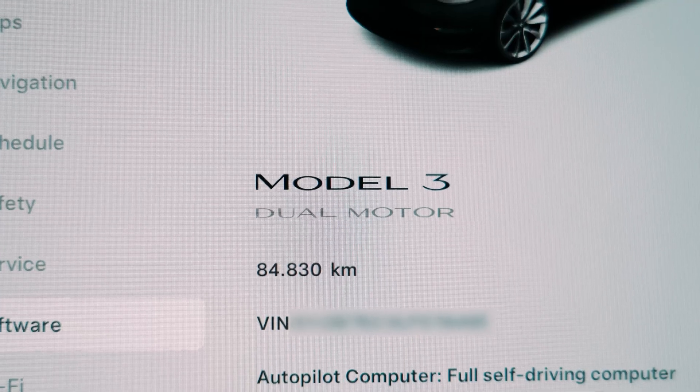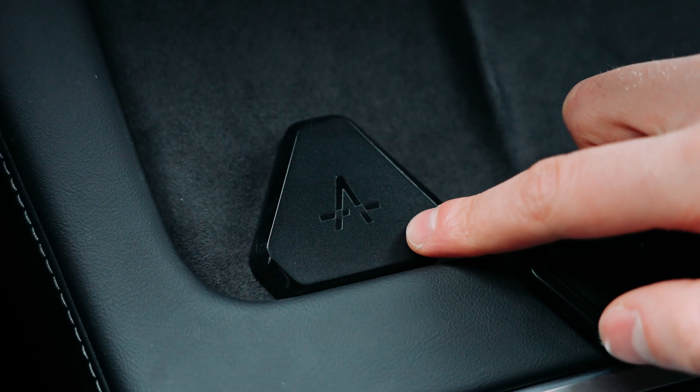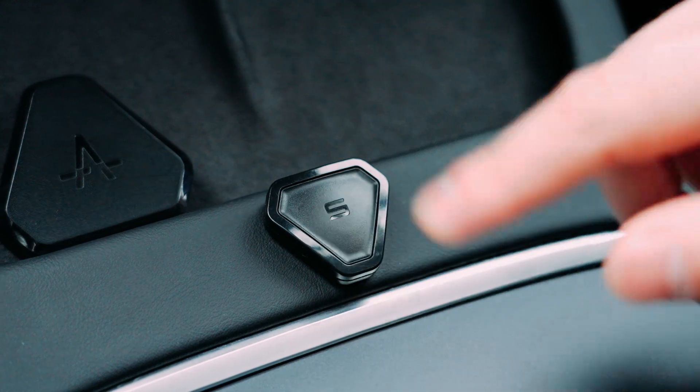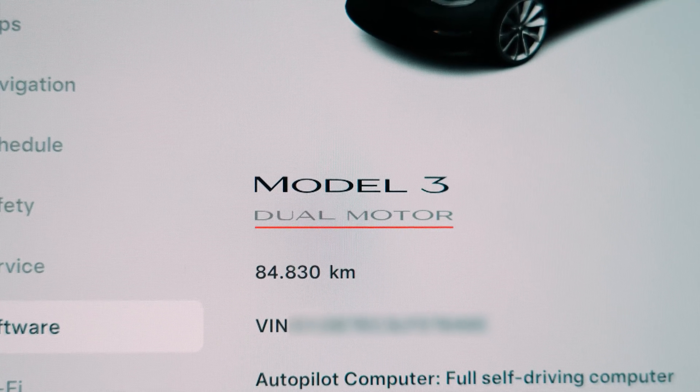But what if I told you that your long-range Model 3 can also enjoy off-road assist? Using this automation tool, I've unlocked this capability along with several other features, all with the push of a button. Now my dual-motor Model 3 benefits from off-road assist, delivering significantly improved stability.